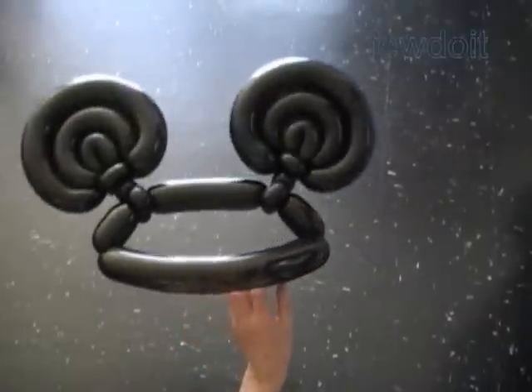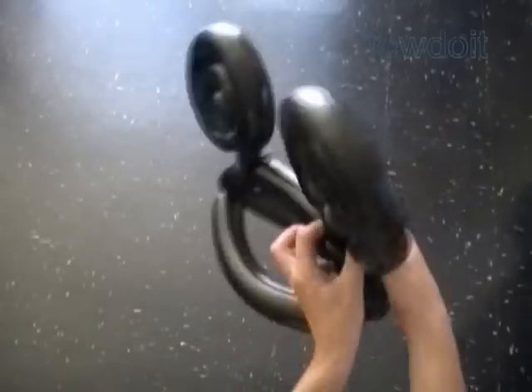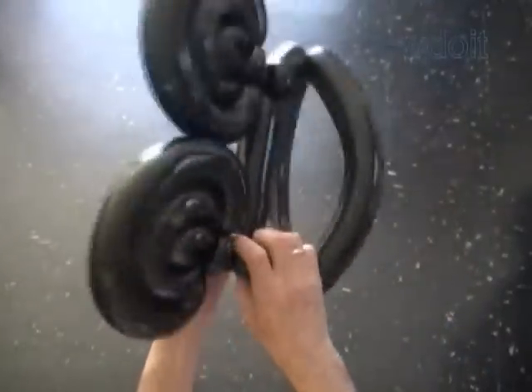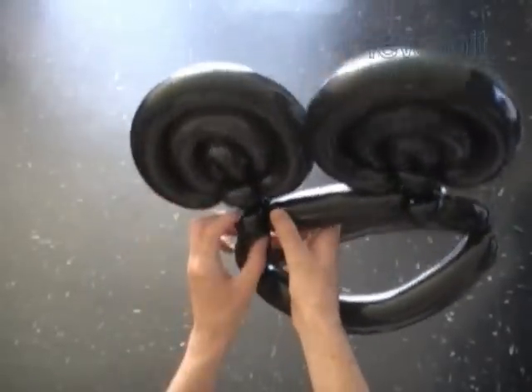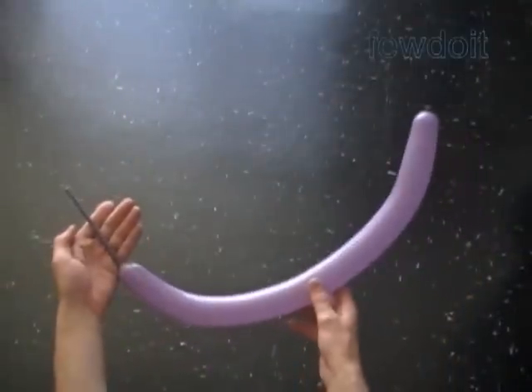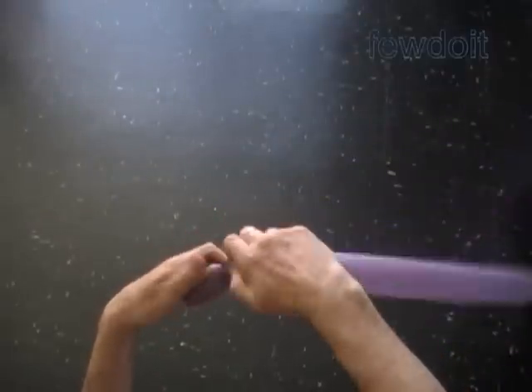Also, we can fix the ears in different positions — we can bring them close to each other, or if you want you can put them slightly apart. I don't have anyone at this moment to give this hat to, so I am going to put it on myself. We can decorate the Mickey Mouse hat with flowers, bow, or butterflies to make it a Minnie Mouse hat.